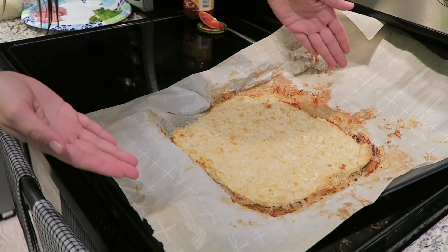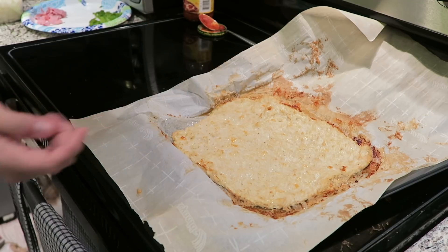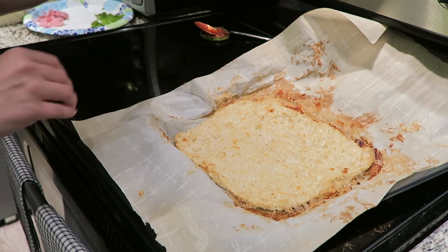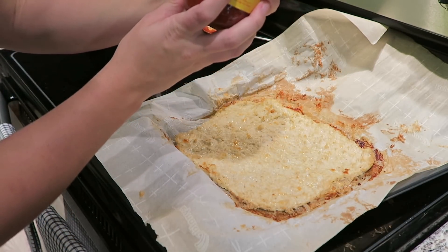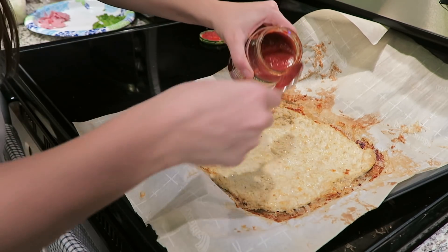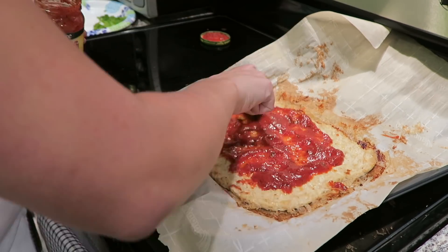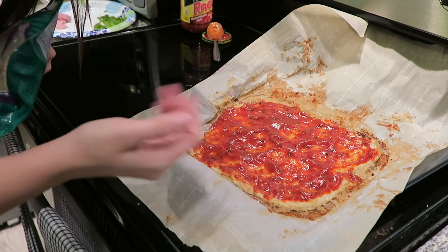I just took the crust out of the oven. Some spirit fingers because it's done! It took about 25 minutes for it to start getting a little bit golden on top. That means the crust is good to go and it's time to top it. So the first thing I'm going to do is take my Ragu pizza sauce — there are only four carbs in one fourth of a cup — so I'm going to use just a little bit of sauce to spread around on my pizza. Alright, sauce is done.